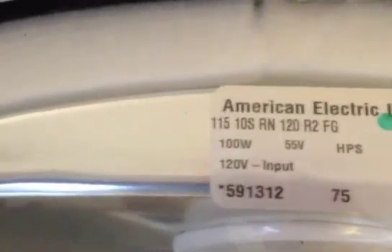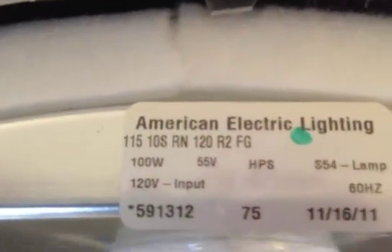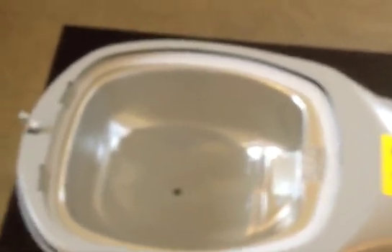100 watt high pressure sodium, 120 volt, reactor normal power factor ballast, and flat glass. So this is a full cutoff fixture that does not spread light above 90 degrees, which is important if light pollution is a concern.